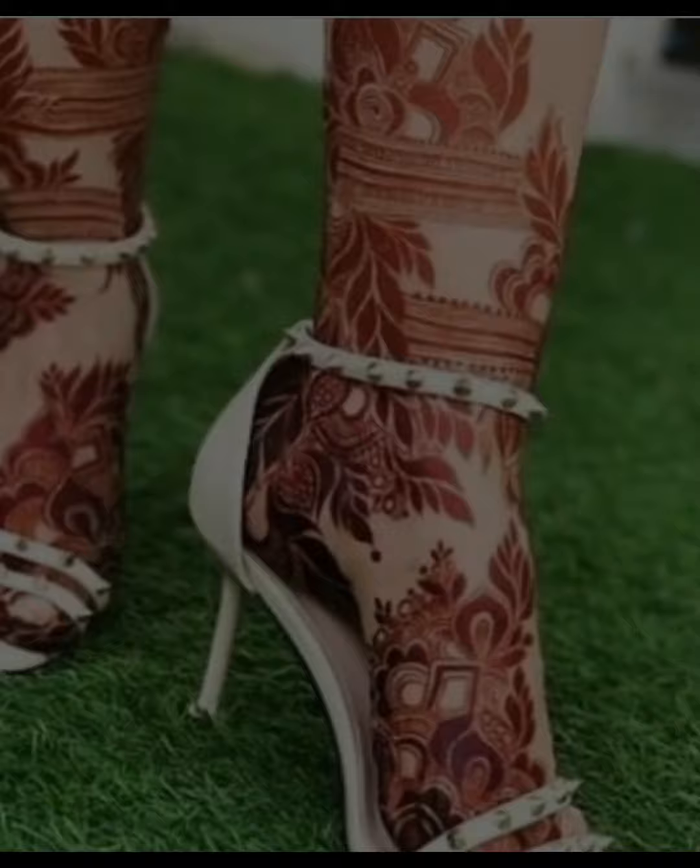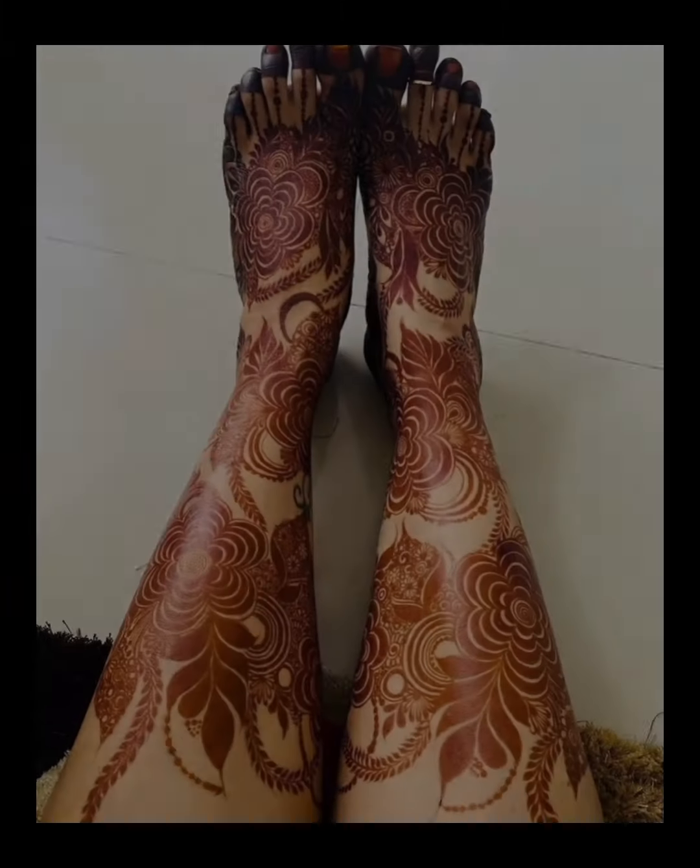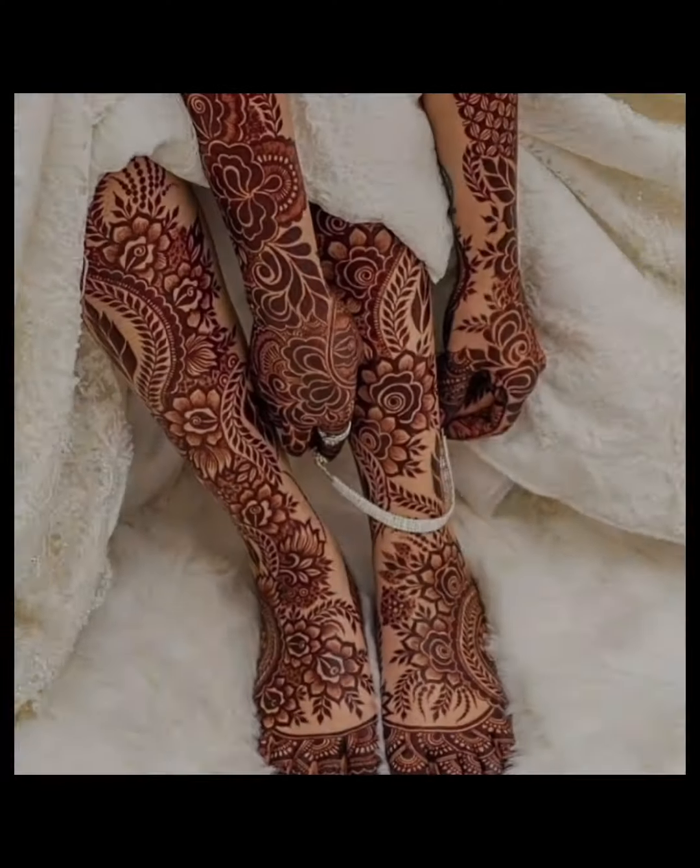Hi guys, welcome back to my channel. In today's video, I am going to share some brand new designs which you can see in this wedding season. They are very stylish.